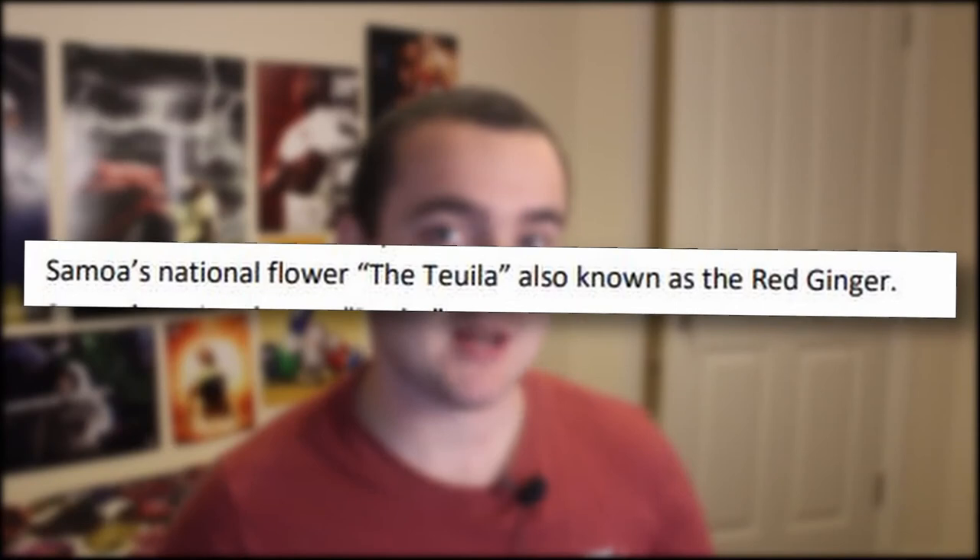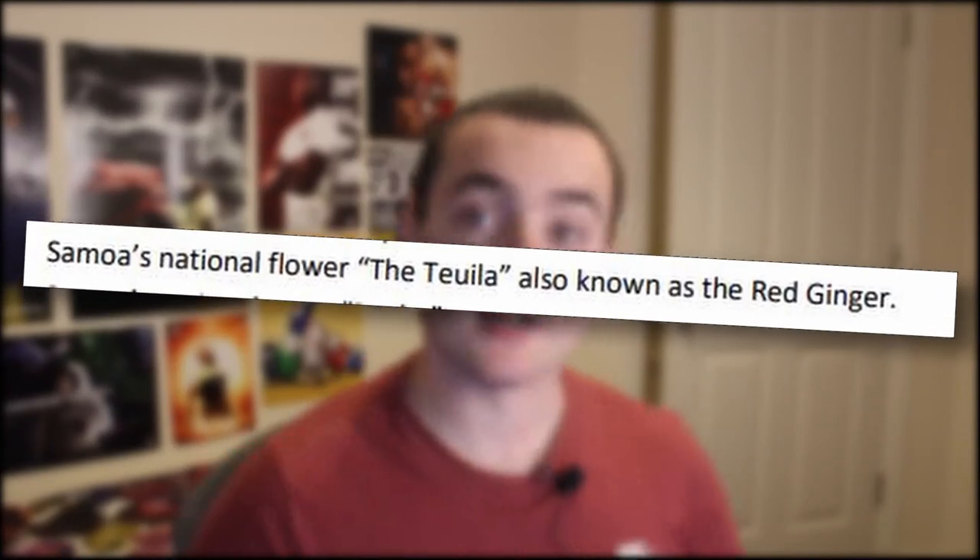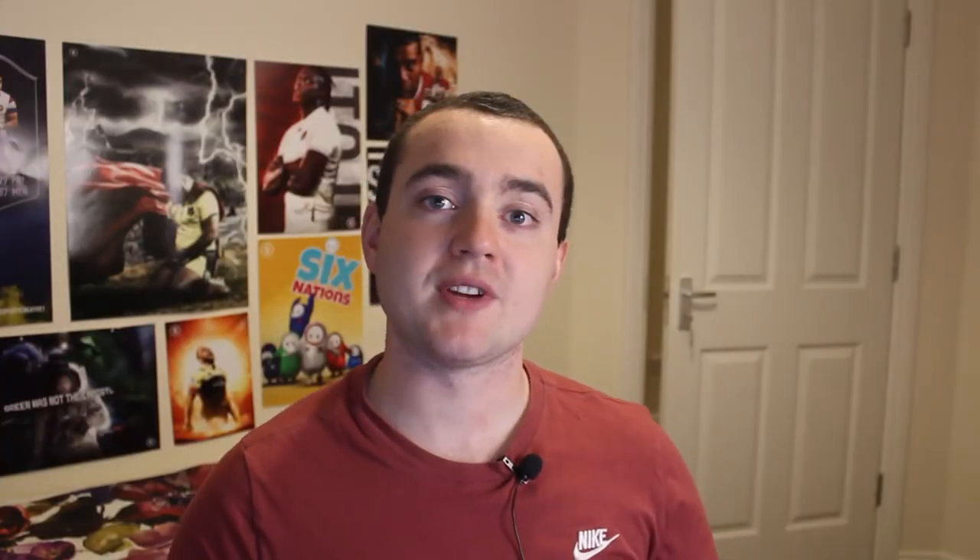One of the main things we did was tighten up the logo a bit to make it take less of a footprint. The rugby bar was a bit too angled so we tilted it right back up. We also edited some of the curls on the leaves, rounded the ball of the red ginger flower which is part of the brief, centered the stars, and got rid of a little line at the bottom that looked nice but would lose a lot of detail in print.